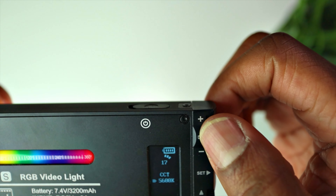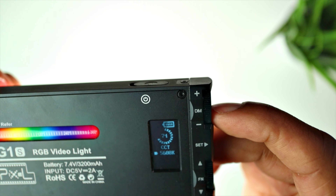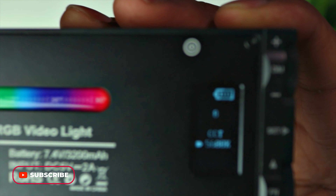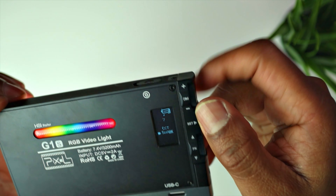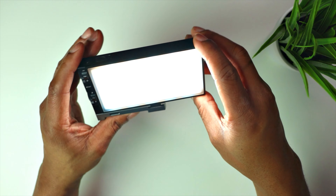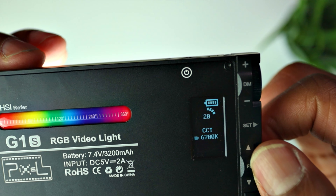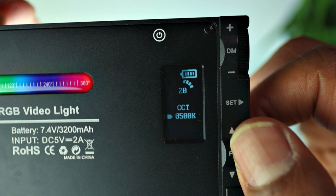You can turn brightness down with the dial, or press it in and it goes up in increments depending on your setting. The LED screen display is really good. You can go right up to 8500K — as you can see it's quite warm at that end — then bring it back down to 5600K.